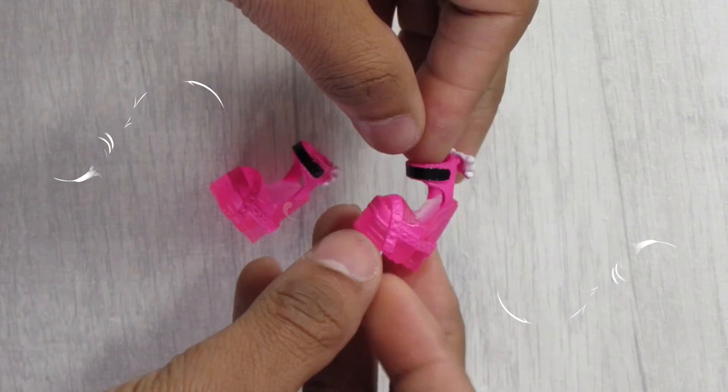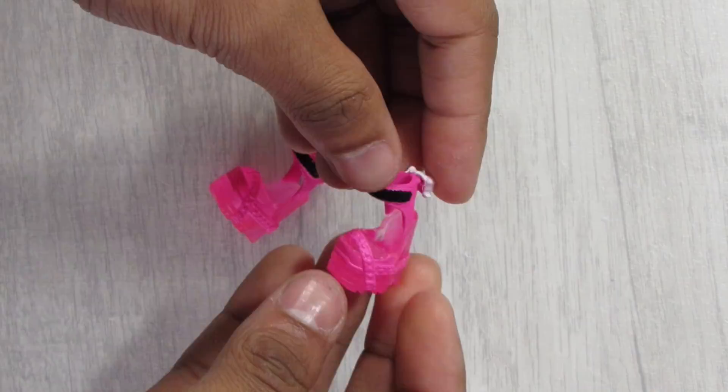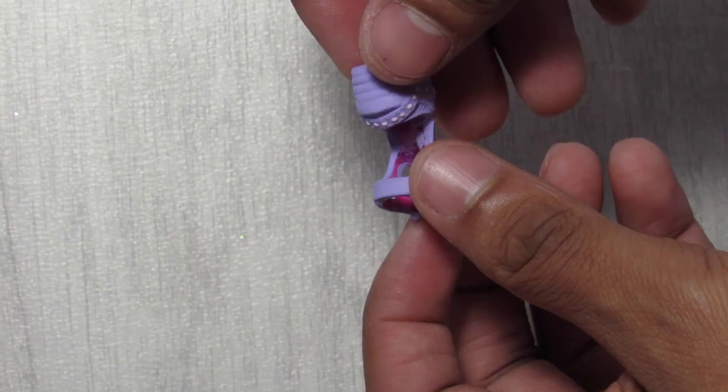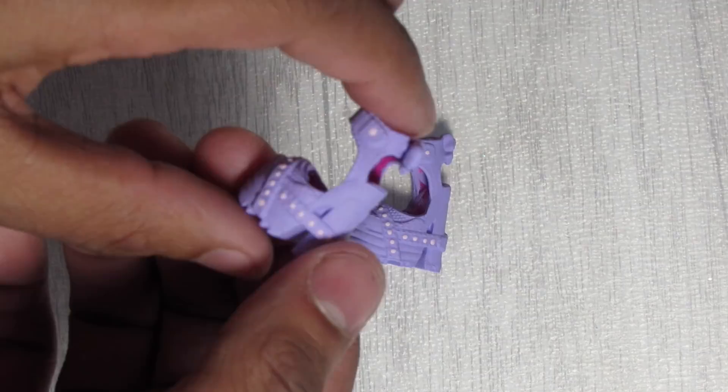Now for the shoes — I'm using the factory shoes she came with, but the hot pink doesn't work for this custom, so I paint over them with the same lavender used throughout. It takes four coats for full opacity. No crystals or crazy details — just simple pastel pink dots to bring out a little detail on the shoe. That completes them, and now we can look at the final photos.